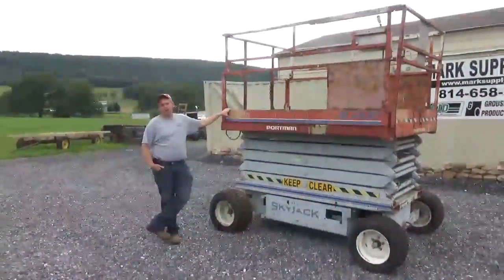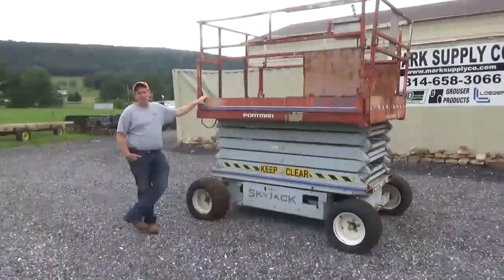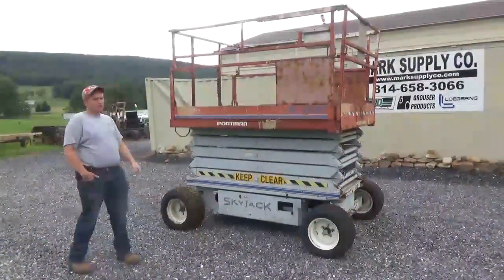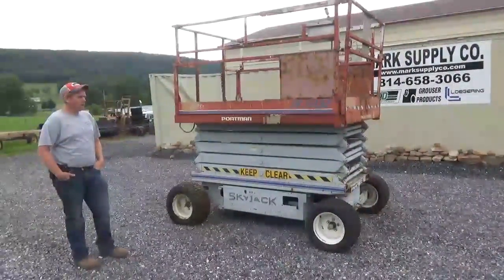Hi guys, Nick Miller here today from Mark's Supply Company. Today I have for you a Skyjack SJ6832. I have owned this lift myself personally since 2010, I believe I bought it.